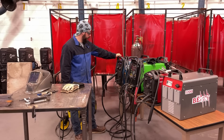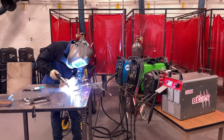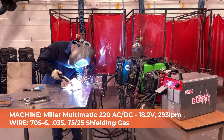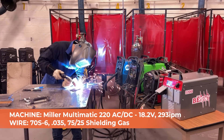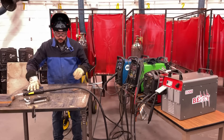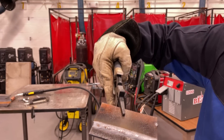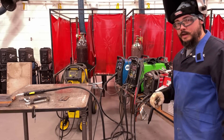First up, the Miller Multimatic 220 AC-DC. We are at 18.2 volts with a wire speed of 293 inches per minute. There's 70S-6 wire, 0.035 diameter, and we're using 75/25 shielding gas. No weave manipulation, just a straight push on eighth-inch material — and we powered right through it. Close-up on the weld quality — looks great. Four inches of weld, and we went from 100% down to 97%.